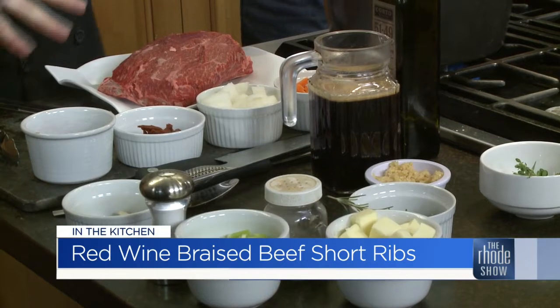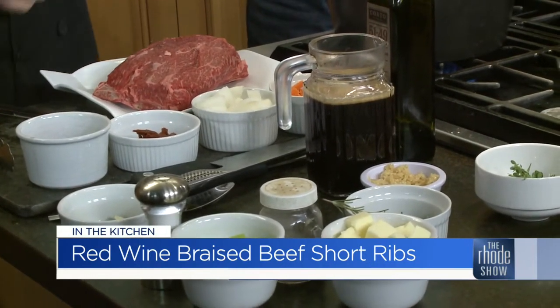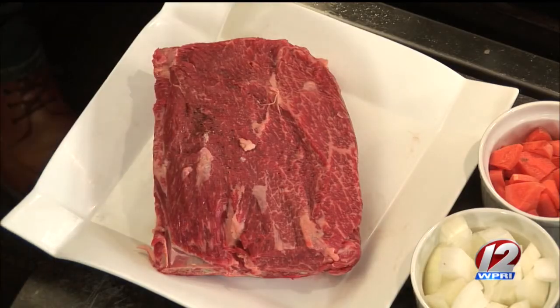We are back in the Roadshow kitchen. Waterfire Providence — everybody knows it, everybody loves it. Chef Connell Kelly is here. So I just got to season it with some salt and pepper, then throw it in the pan to get it browned and start the braising process. It kind of seals everything together. If you don't brown it, you lose all the flavor for the meat, and it gets really dry really fast. We don't want that to happen.